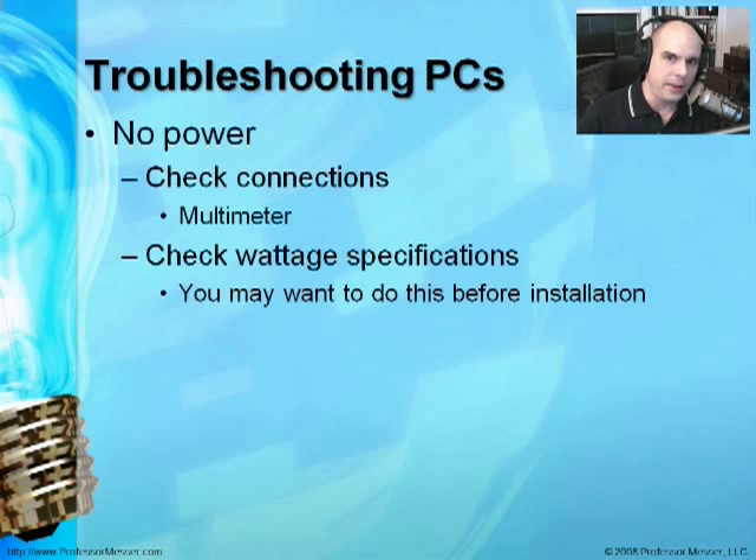When troubleshooting a system with no power, the first thing to check — more often than you'd think — is whether it's actually plugged in. Use your multimeter to check at every level: does the outlet have power, does it have power into the back of the system, does it have power onto the motherboard? Also check your wattage specifications. If you've added another hard drive and hit the power switch with nothing happening, your power supply may not be rated with enough watts to drive the additional load. When a system first turns on, that's when it needs the most power — so you'll know quickly if the power supply can handle it.